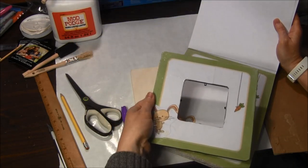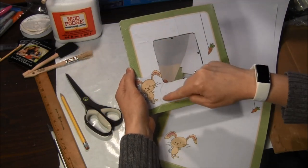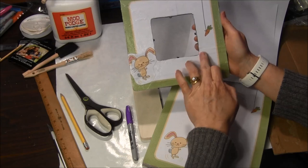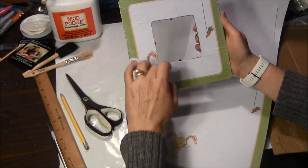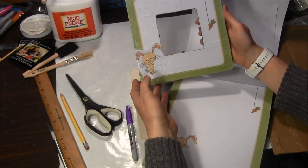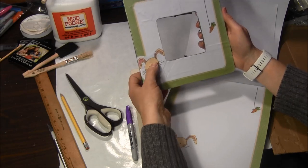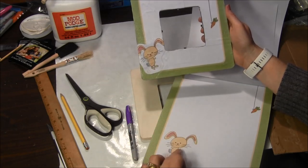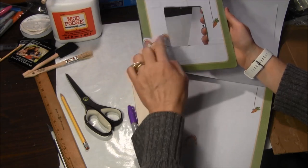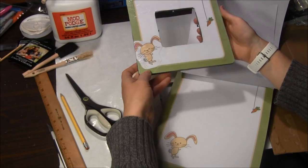For this frame I used the whole page and ended up cutting it in several places to piece it together around the frame. I haven't decided if I totally like this look because you can see a lot of the edges where I pieced it together. But I think after a couple more coats of Mod Podge it may blend in better. I also had to put the little bunny on separately because he was too big, and I wrapped his ears around on the sides.